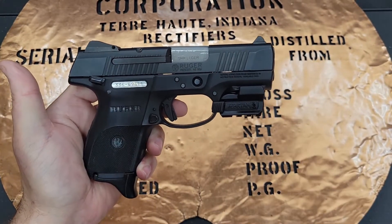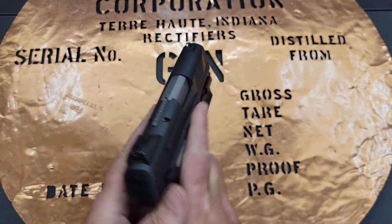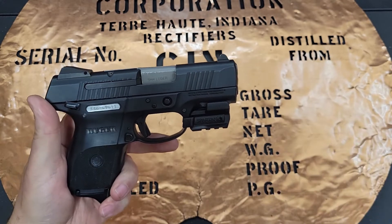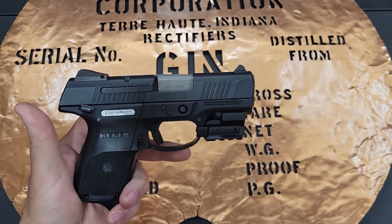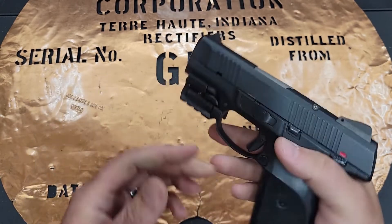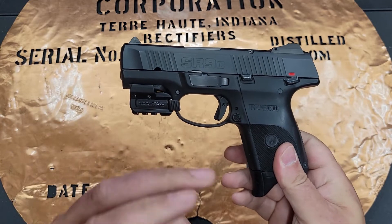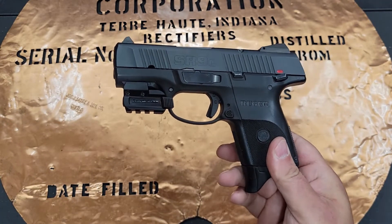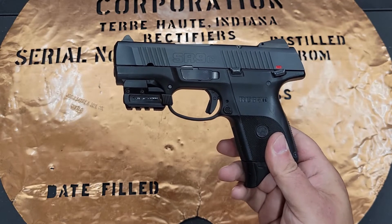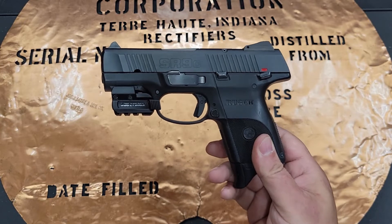I'm going to be honest with you guys, I'm not a laser fan. If you're aiming correctly, you really shouldn't see the laser on point anyway, so I've never really seen the point of a laser. Every laser I've ever put on a gun, or if a gun comes with a laser, I just really don't enjoy them. I don't find the value in them, and I think if anything, they actually make you a worse shot, or at least have you reinforce bad gun etiquette.